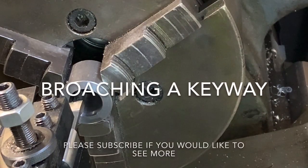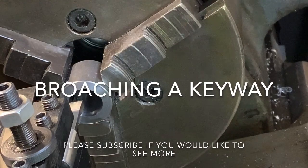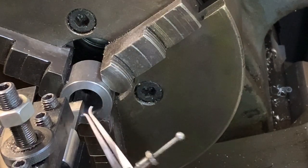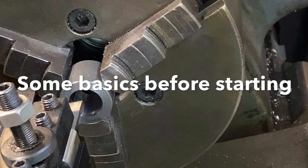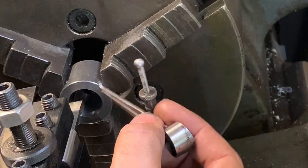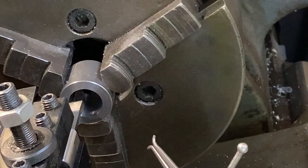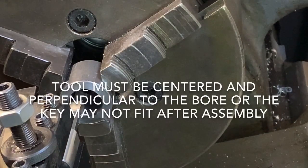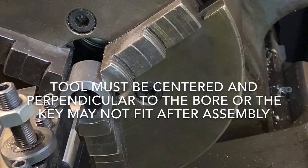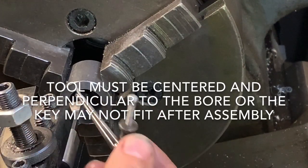Today I'd like to show broaching a keyway. I have a broach cutter in the tool holder of the lathe. I took a caliper and measured on the top and the bottom, making sure it was equal distance, and I set some feeler gauges up here just to get it just right.